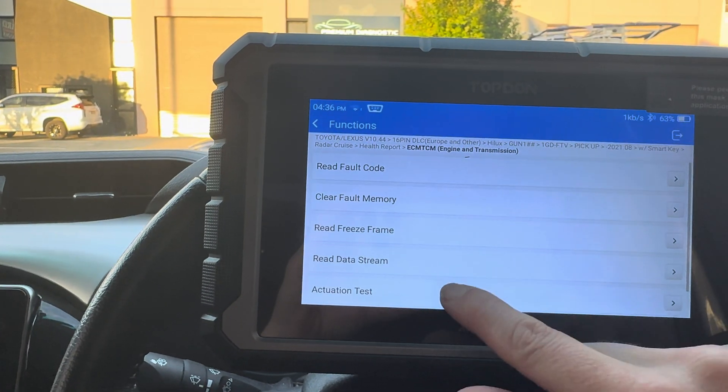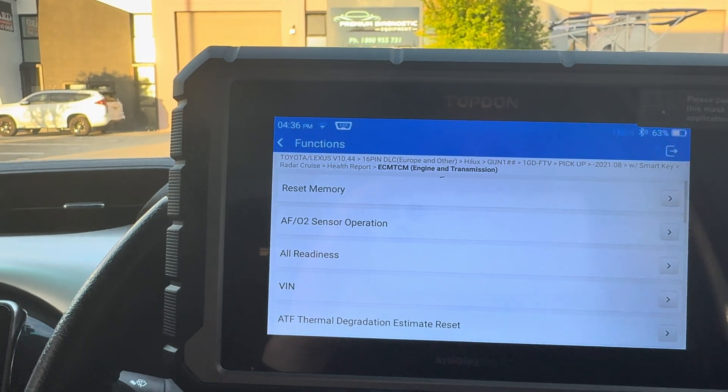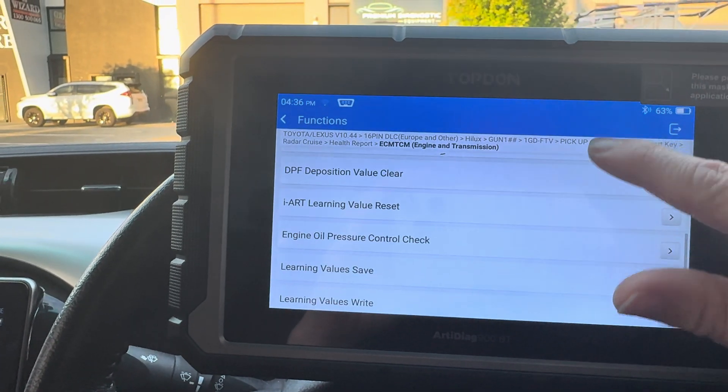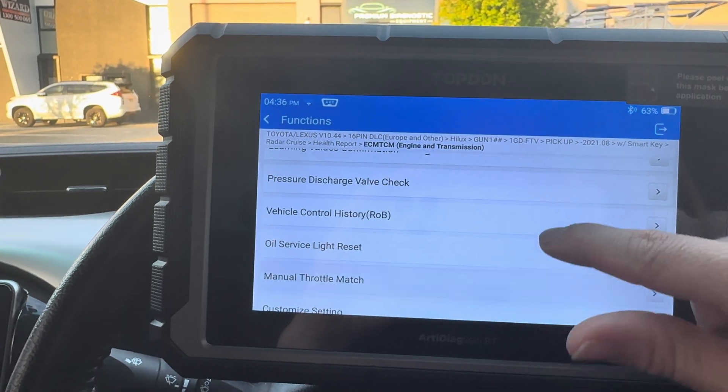I'm now going to go back and go into Special Functions. These are all the special functions that are available for this vehicle. We can do DPF burn, injector programming, DPF value clear, service resets, and all sorts in here.